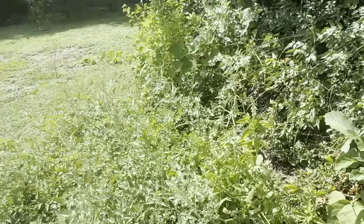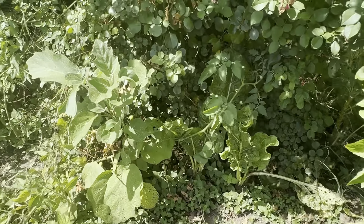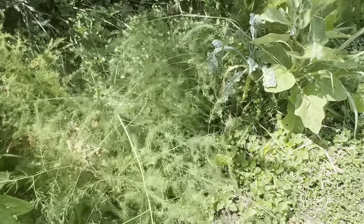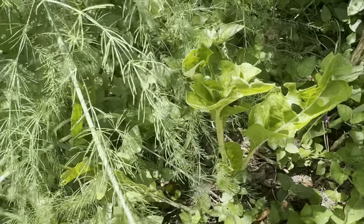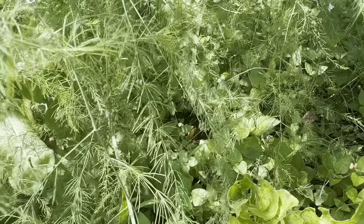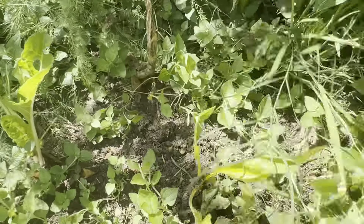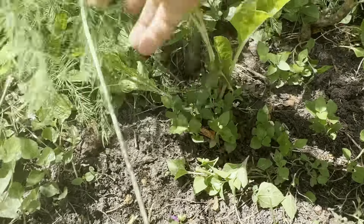Look at delicata squash — everywhere. My favorite plant is right here. I see one growing on the ground — it's right down there, but it's not ready. Man, I love zucchini squash. Love it.